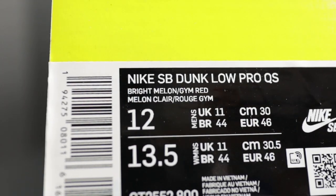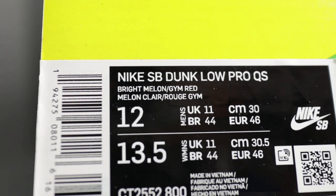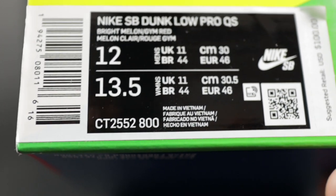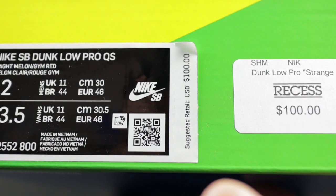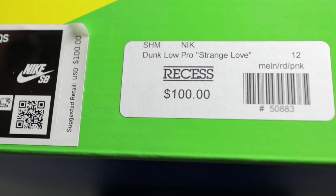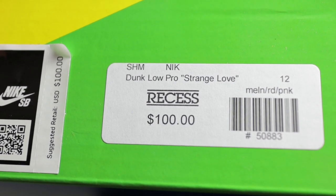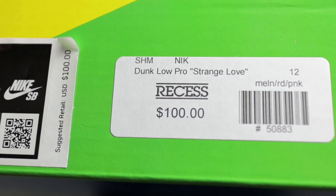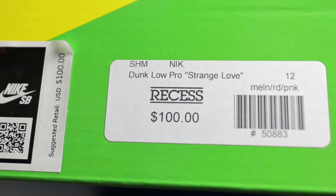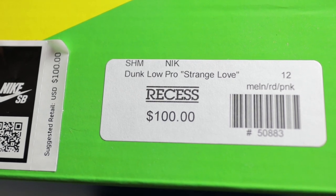This is what your box label should look like. You should have Nike SB Dunk Low Pro QS, your color code should read Bright Melon / Gem Red, and you have a style code at the bottom: CT2552-800, your QR code, and your retail sticker of a hundred bucks. Shoutout to Recess Skate and Snow — they're located in the Appalachian Mountains, Boone, North Carolina. I will leave all of their information in my description box. They do take phone orders and they ship, so reach out to them if you want to check what they have in stock.